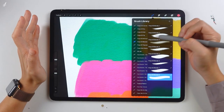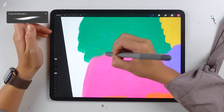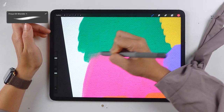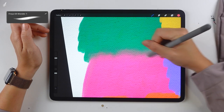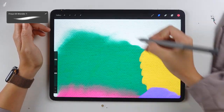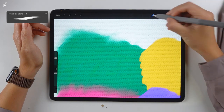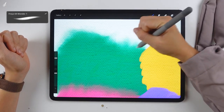The next set is the Freya Oil Blender Brush Set. This set is not for coloring — it's for blending. Let's try Freya Oil Blender 1: as soon as I blend, the texture becomes clear and the two colors blend well together. These two are very different colors but they blend into each other well with this brush. The result is not the same as when you use the smudge tool — the smudge tool gives you a different feeling, like you're rubbing the colors. But with Freya Oil Blender 1, you'll see more texture. You can also just tap it.